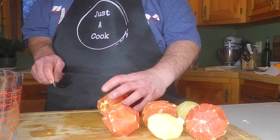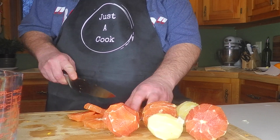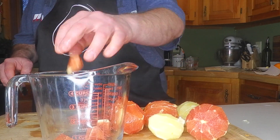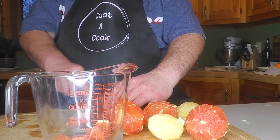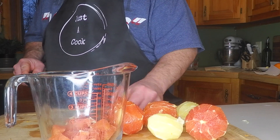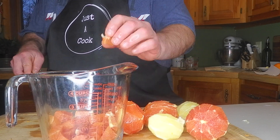We're going to chop the fruit like so, and we're going to put it all in this Pyrex cup. We've removed the zest, which is now simmering. We're chopping up the fruit that we've removed all the pith from, and then I'm going to double-check it and make sure any of that pith is removed.